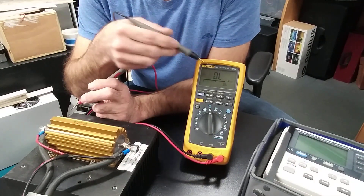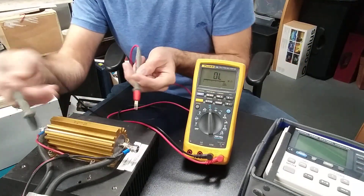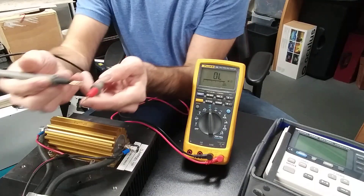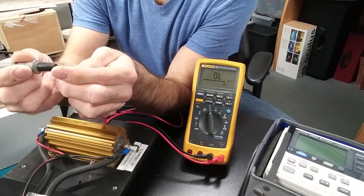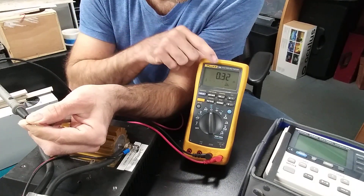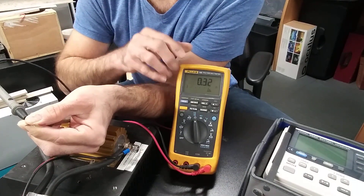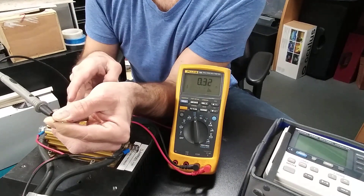Why am I getting that? Well, maybe that's the resistance of the probe itself, which is higher than the resistance I want to measure. Let's short the probes together to verify — the resistance of those probes is 0.32 ohms, which is actually three times higher than the resistance I want to measure.